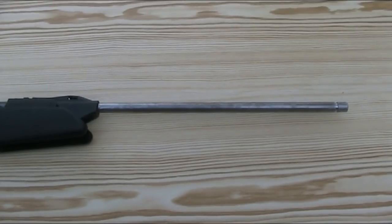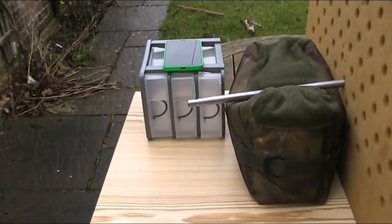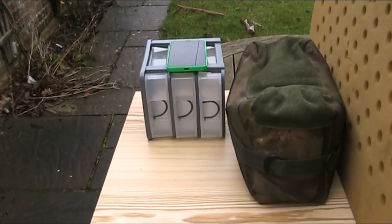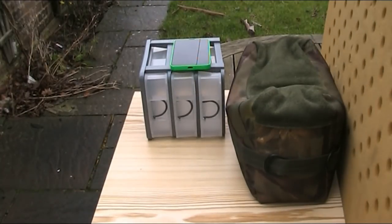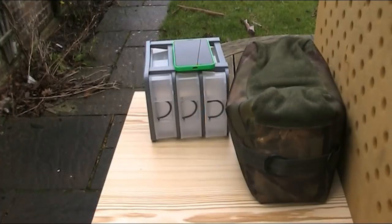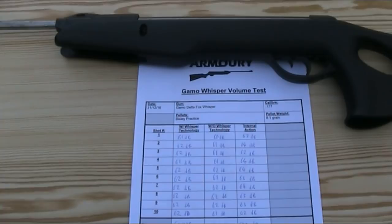I'm now going to measure the volume of another 10 shots, this time without the Whisper technology. The average volume of the muzzle report over 10 shots is now 61.4 decibels, which is basically no different than with the Whisper technology. In fact, it's marginally quieter now I've removed the moderator and stripped the plastic off the barrel, which I am surprised at and of course makes me question the effectiveness of the Whisper concept.